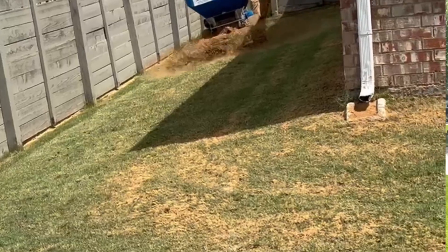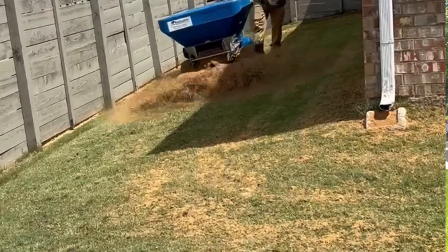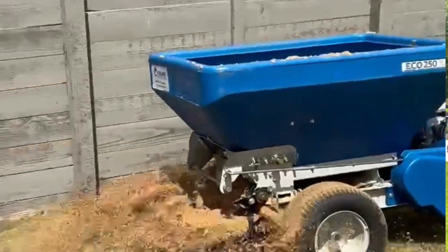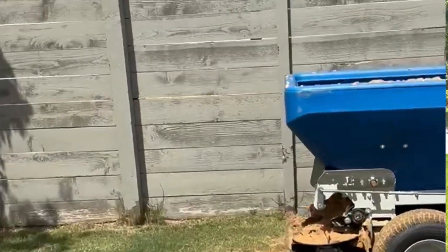And then we want to come through here. The first time we do this one, we do a quick sand level — probably about a yard and a half or a thousand square feet. Put it down, run the level rigs through it, kind of smooth it all out, and get it ready for real mowing.